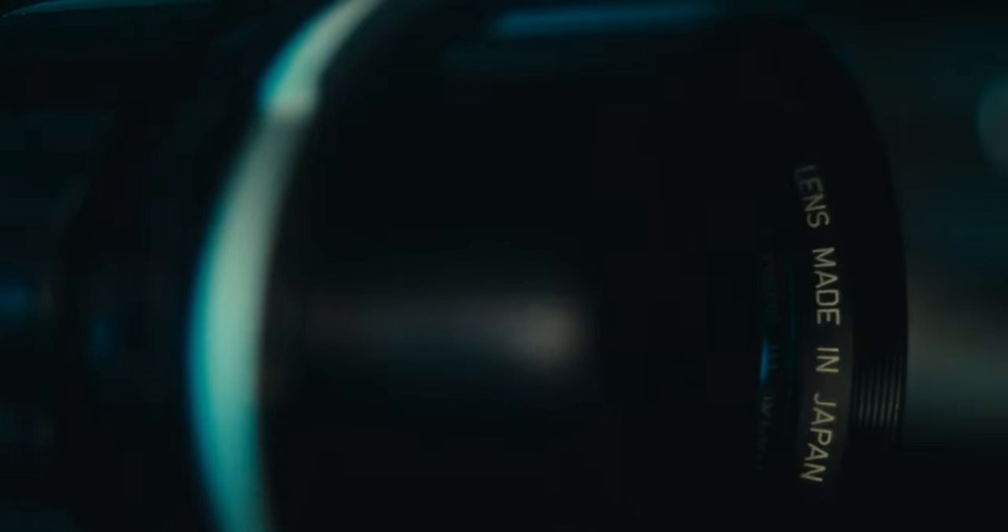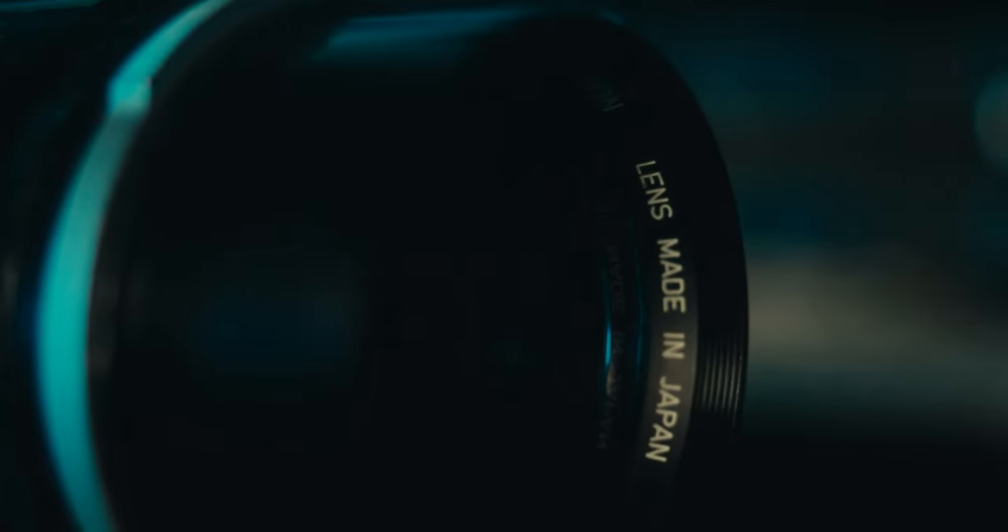The only difference is that the coating on the FD was the same used in the Canon K35, which are some of the most famous cine lenses ever — and they were used in some crazy Hollywood movies.